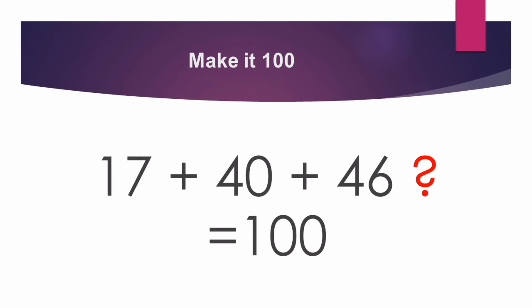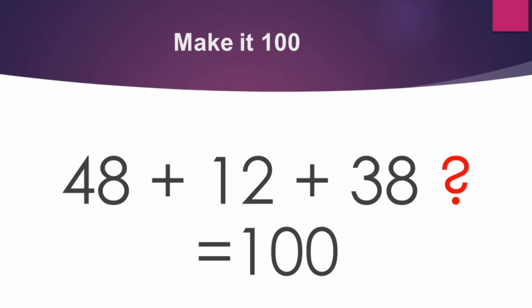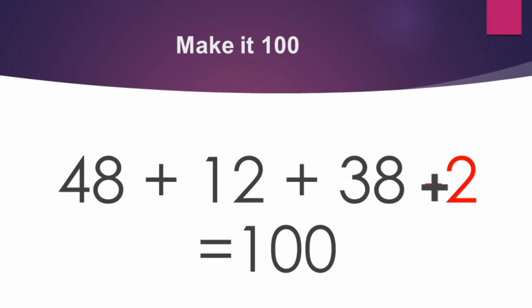Next number: 17 plus 40 plus 46. It comes minus 3, which gives 100. Next number: 48 plus 12 plus 38 — dash is equal to 100. What comes here? When we add, it comes 98. So we will do plus 2. 48 plus 12 plus 38 plus 2 is equal to 100. Good children!